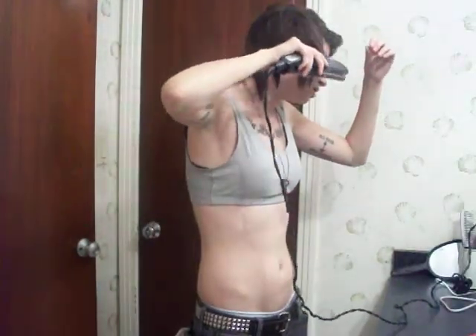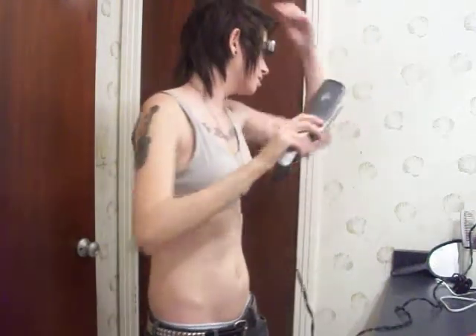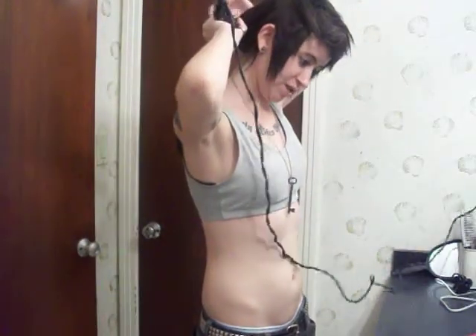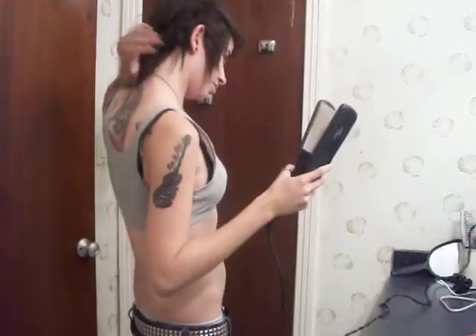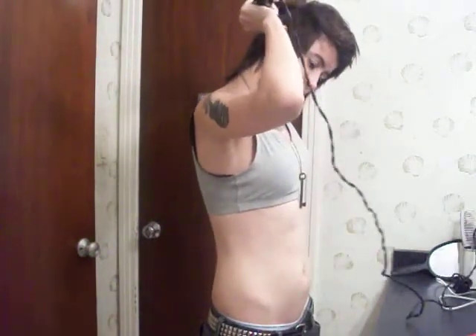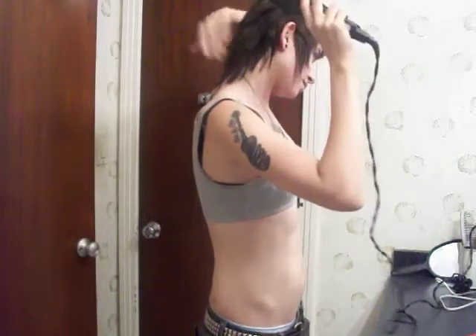And then you can do the sides here. Yeah, it's really not that hard. By the way, I have like a mullet going on, so I might get my hair cut soon. And it might be kind of short, because I want to do a hairstyle. So if you have no idea for a hairstyle, let me know, because I have no idea what I want to do.